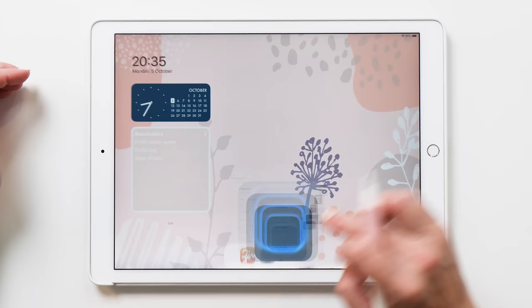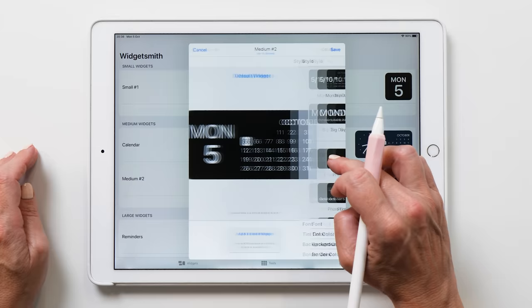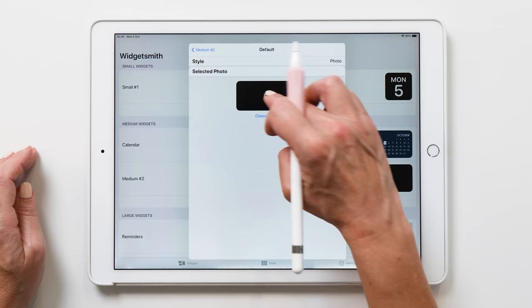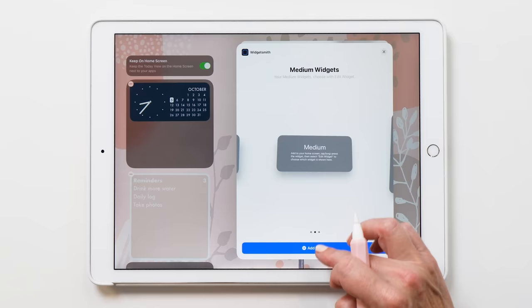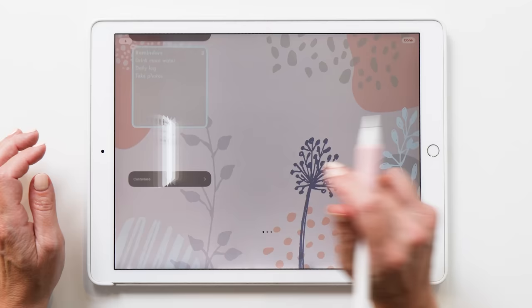In WidgetSmith we are going to add a new medium widget. Tap on it and change the style to Photo. Select the photo and choose our quote image. This looks pretty good. We're going to give it a name and save. Now we can add it to the home screen. You can see how it's good that you've given it a proper name — so now we know that this is the quote widget. I want the quote to be placed here.